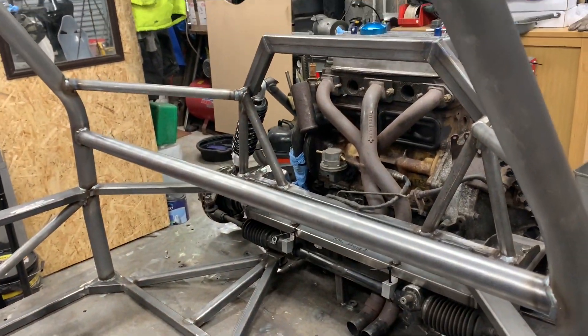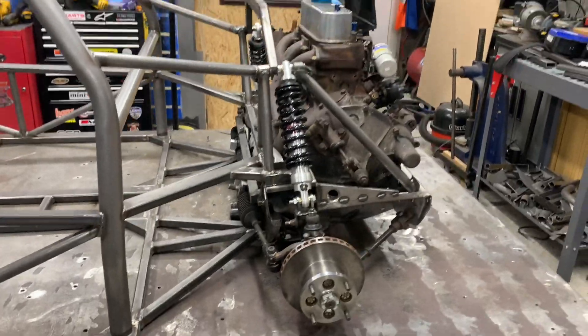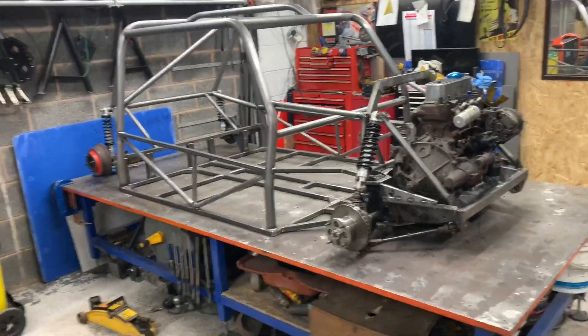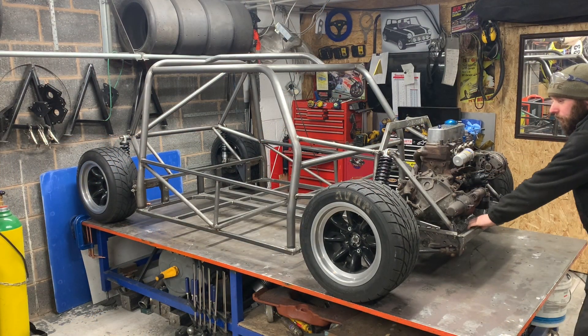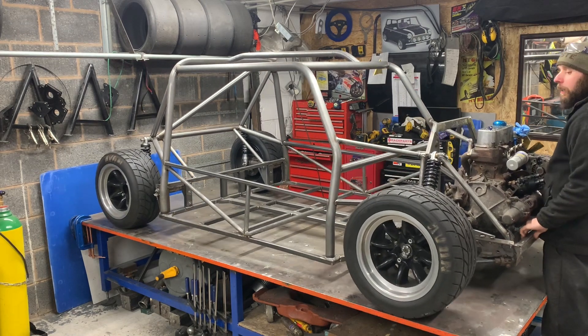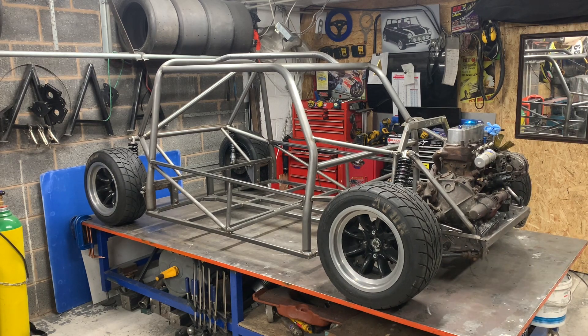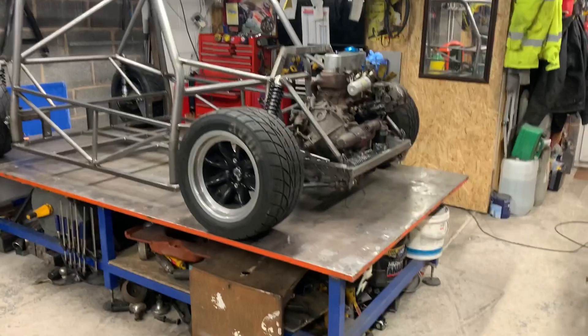All right, so that's where we are. Now what I'm going to do is put some wheels on it and you're going to see it with wheels on for the first time. Are we ready? Here she is on the wheels - we're getting somewhere! It's actually rolling under its own. Now it's on the wheels, so we're actually getting near completion on this chassis now.